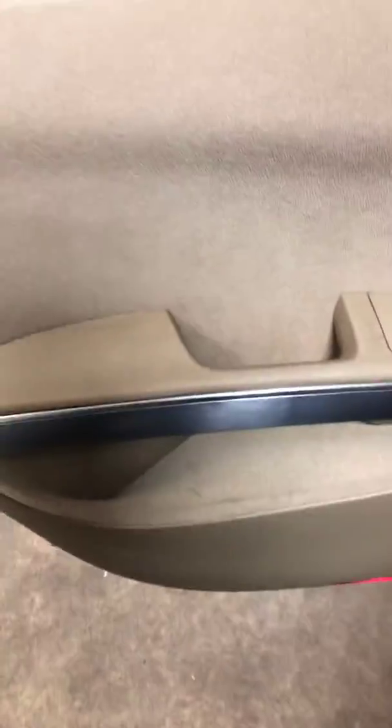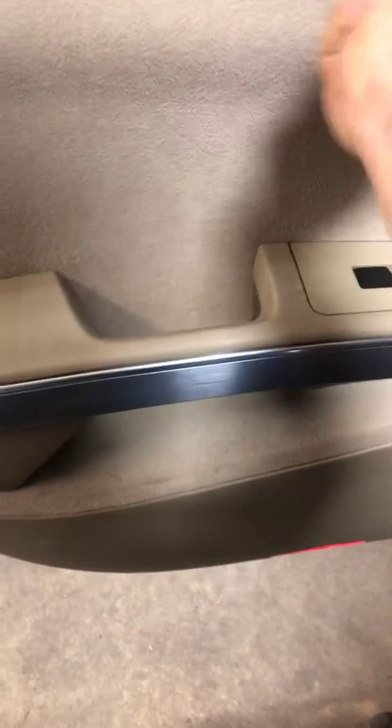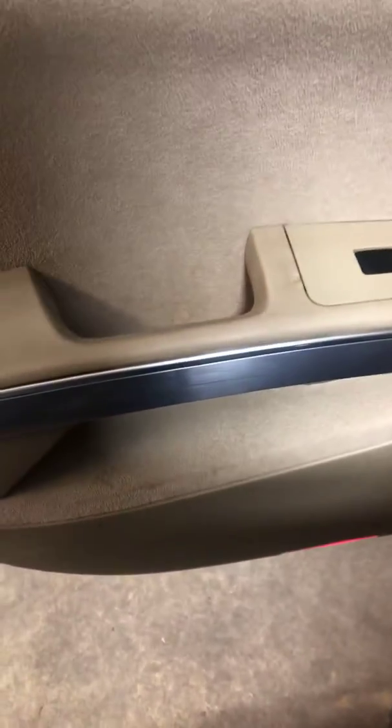We got this 2005 Nissan Maxima and we're gonna show you how to take the door panel off. First, you'll want to get your flat screwdriver and pry this one open.